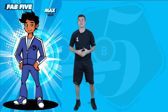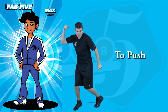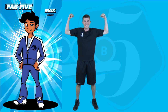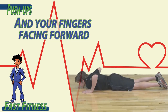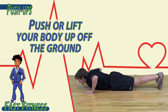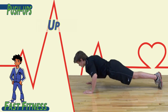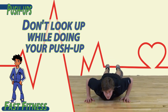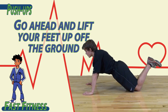Muscular strength is represented by Max. The ability of a muscle or muscles to push or pull with maximal force. Muscular strength. To begin, lay flat on the ground with your hands underneath your shoulders and your fingers facing forward. Push or lift your body up off the ground. Drop down towards the ground without touching and push up. Don't look up while doing your push-up — look at the ground. If you need to use your knees, go ahead and lift your feet.